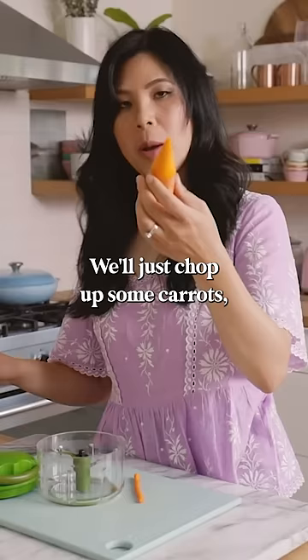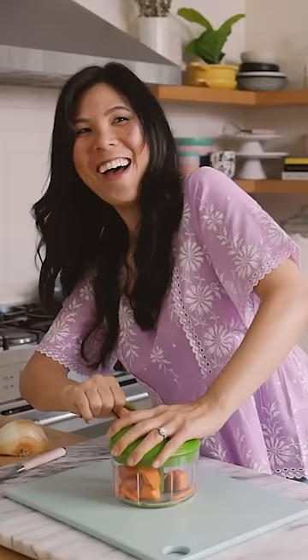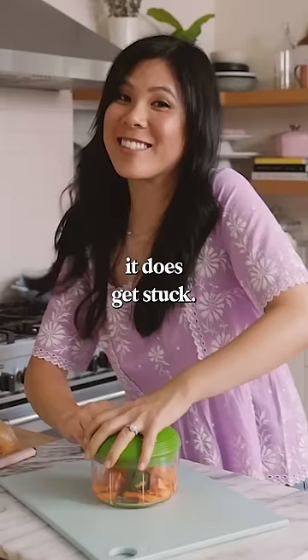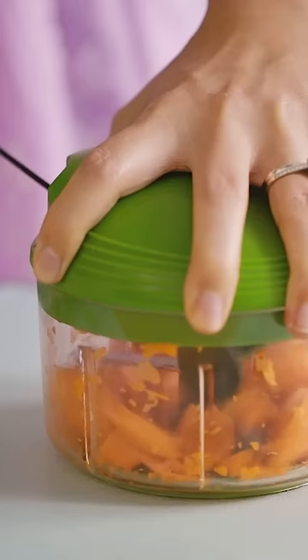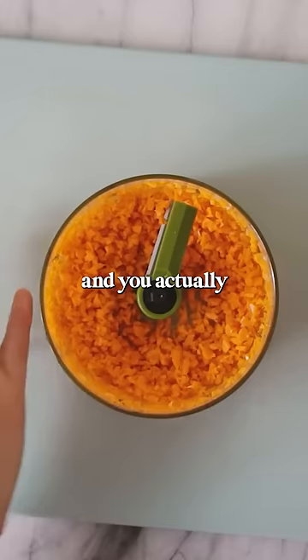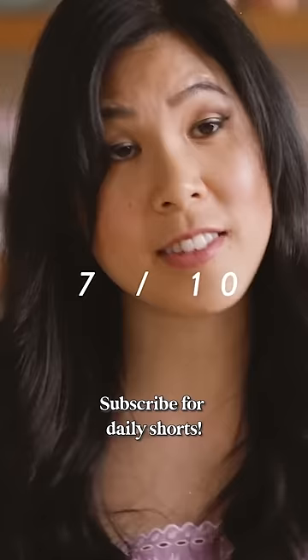There's two of them. We'll just chop up some carrots and see if it works. It does get stuck, but once you get through that initial big chopping it goes pretty easily, and you actually get really good finely minced carrots. This is not bad. I will give it a seven.